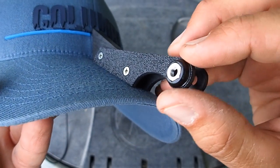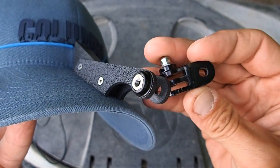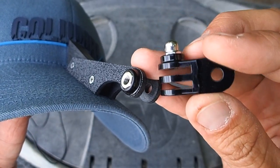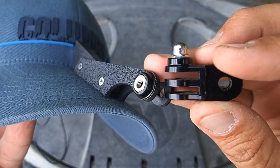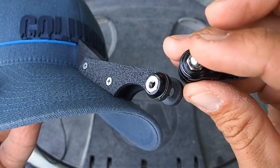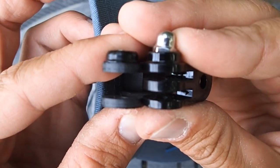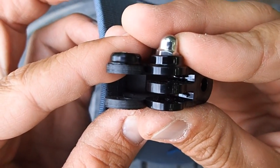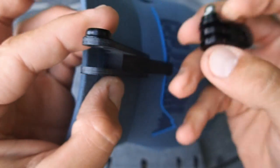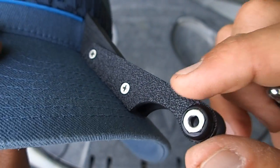To give the thumb screw something to thread into, I took one of the little GoPro accessory arms and used my Dremel to cut out the round plastic piece that holds onto the nut. That's basically what I ended up with, and then I used two-part epoxy to glue that right onto the arm. So far it's held up well.